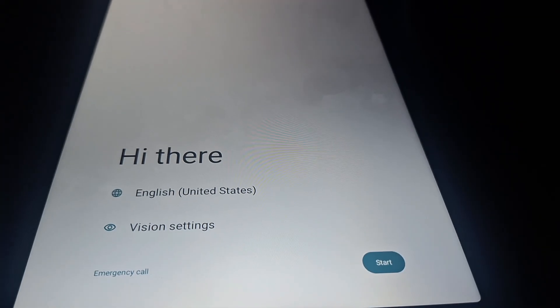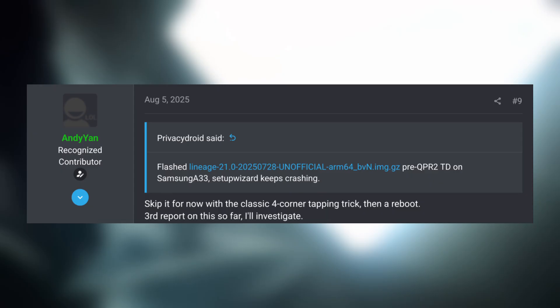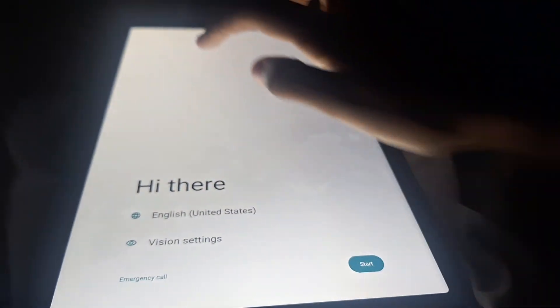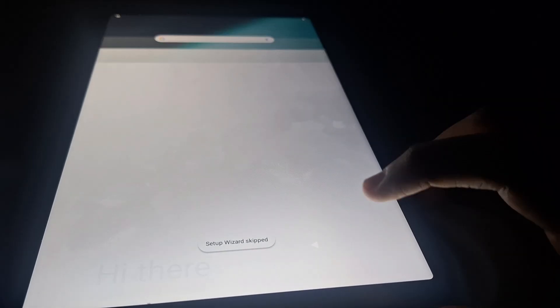I reached the setup wizard and tried to proceed, but it kept crashing and returning to the beginning. This is a known issue which should be fixed soon, but for now you can skip the setup wizard by tapping the four corners of the device in a clockwise motion until it's skipped.